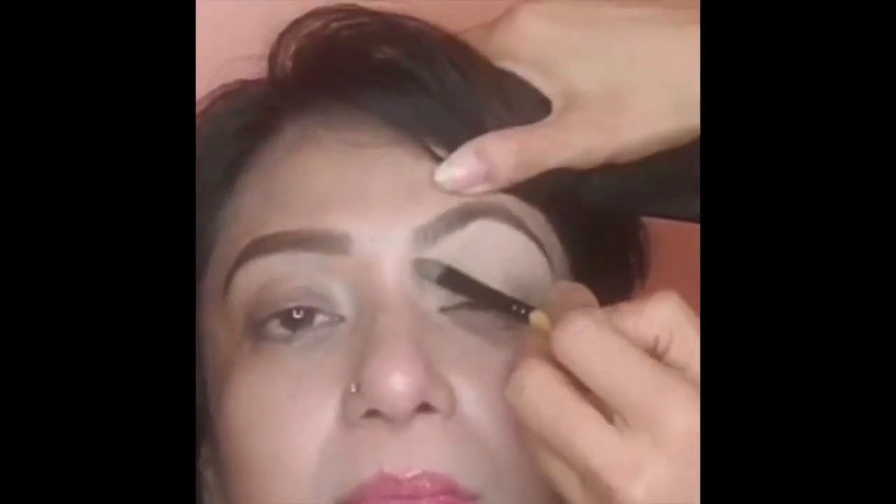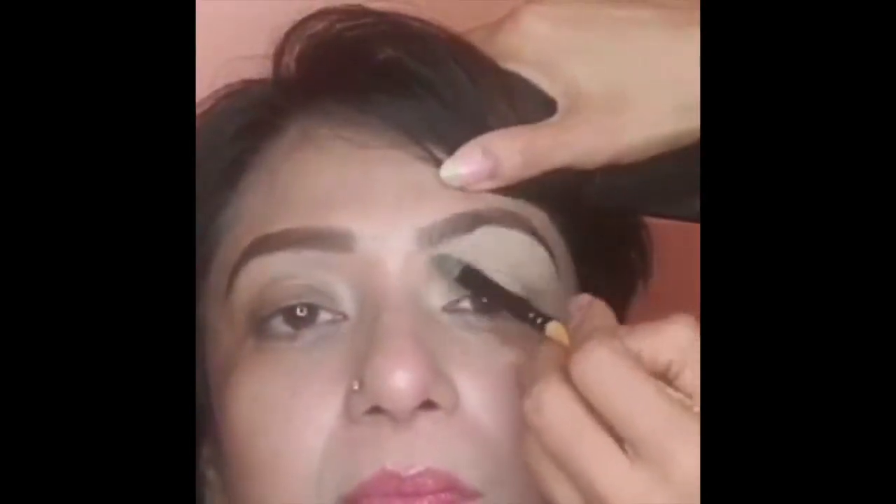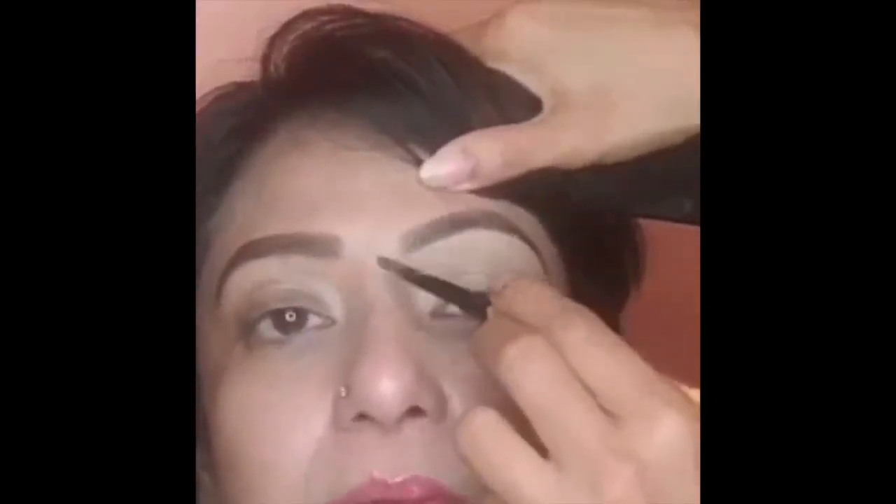I get started using a Crowling eye primer on her entire eyelid — you can use your finger or a brush. Then I apply MAC concealer on top of the primer to cover any darkness on the eyelids. Using primer as a base helps hold the eyeshadows, makes blending easier, and keeps the makeup long-lasting.